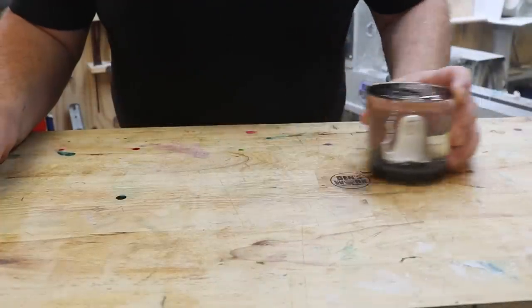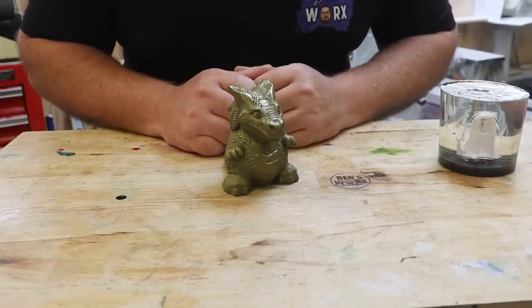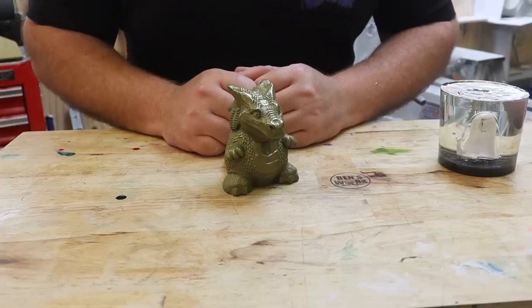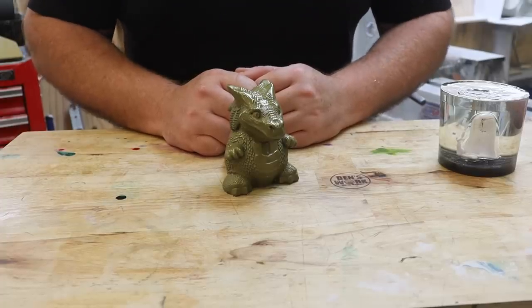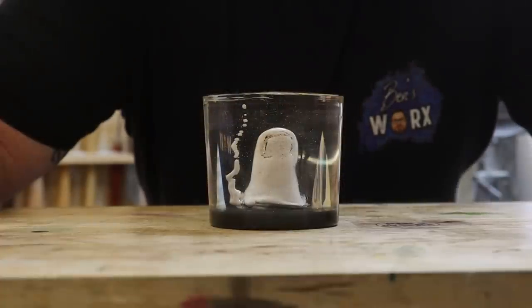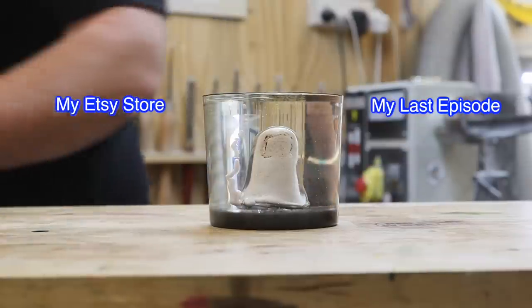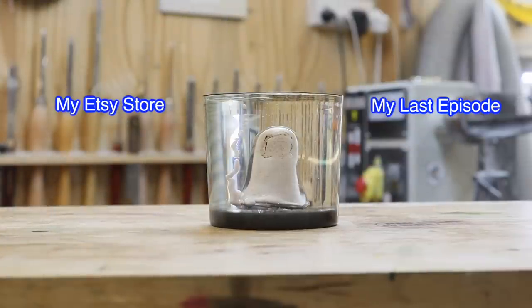Now, one last thing before I go - the dragon that I made on last Wednesday's episode using brass and resin now has a name, and I'll be revealing that name on next Wednesday's episode. So make sure you tune in for that one, because I think it's really cool. Well, that's it for this week's episode. I hope you enjoyed this one. Thanks for watching, and I'll catch you next time.